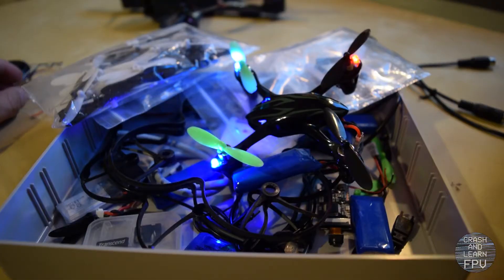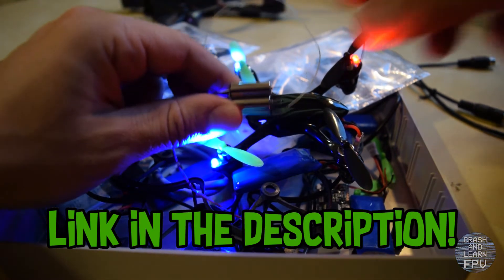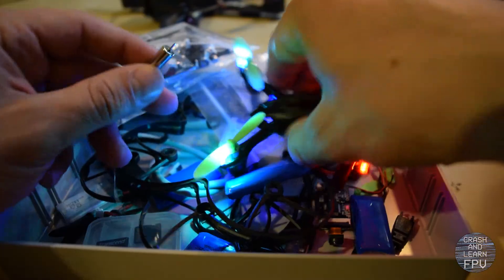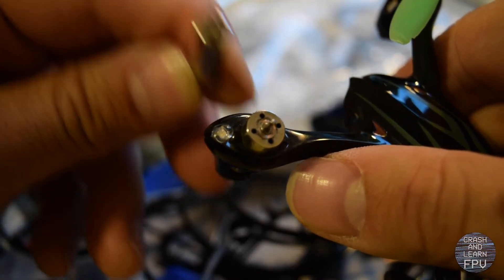So what to do? Well, I ordered some replacement motors off of Banggood. But apparently I didn't check the specifications carefully enough and I ordered the wrong size. And that annoyed me a bit because I had been waiting a long time to get these.